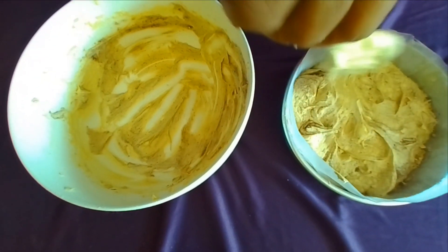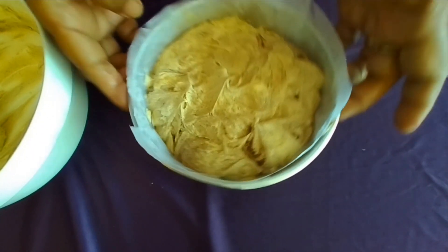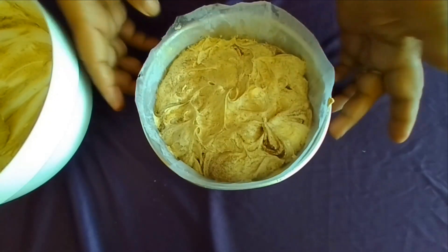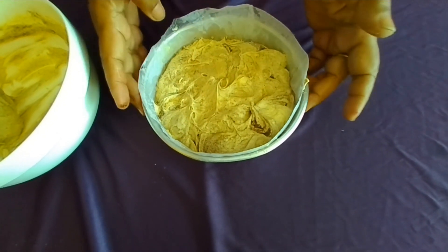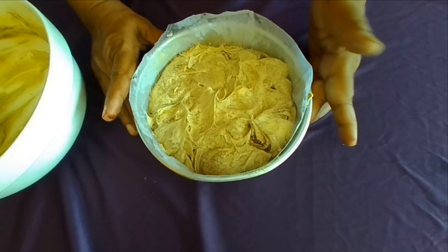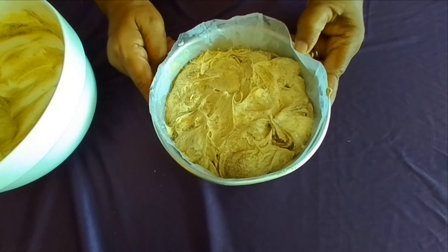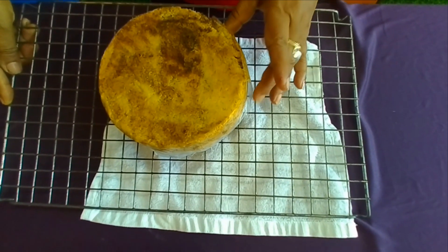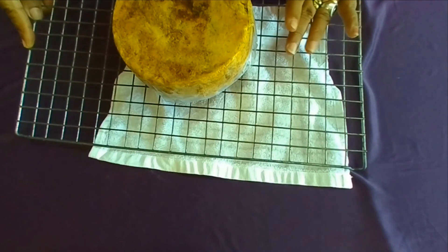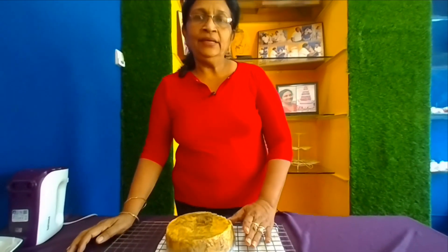I'm going to cook it in a coffee cake. The recipe will be baked at 1.5 kg.